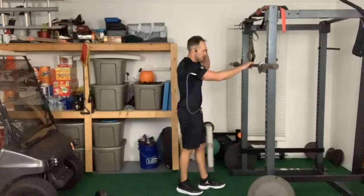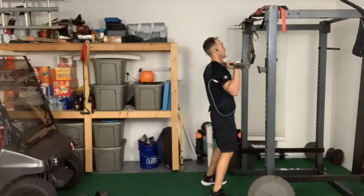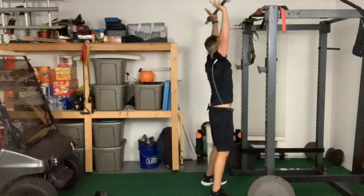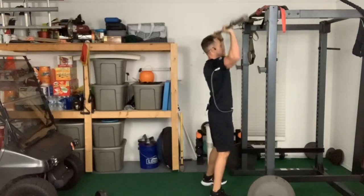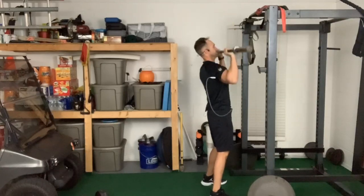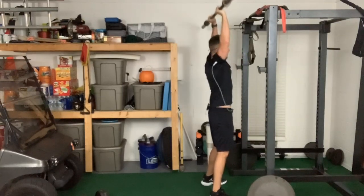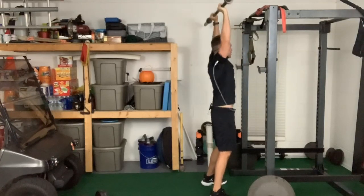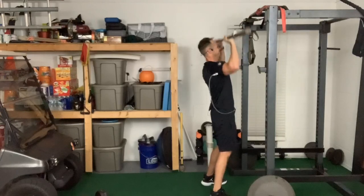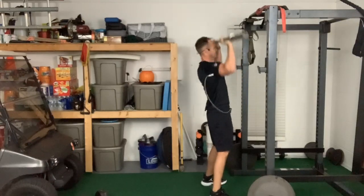45-pound bar — you can grab light dumbbells — got the bands on at 250. We are gonna rep out 30 overhead press, nice and smooth. We already got geared up because we did that heavy isometric, so this should be nice and smooth. Arms are burning as we push through the reps.